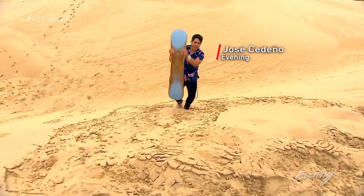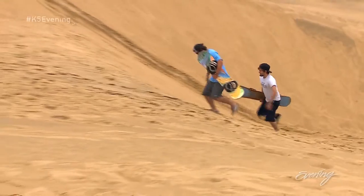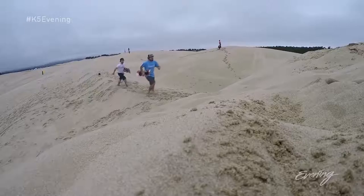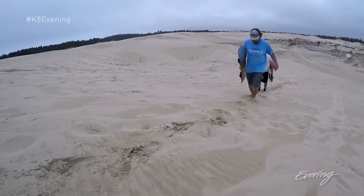Trust me when I tell you that this is a workout. It seems like you guys ride for a couple seconds and then spend minutes if not hours just walking. Depends on the dunes, but it's great exercise.